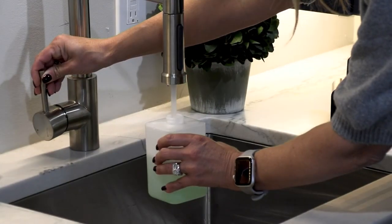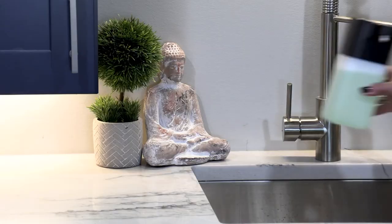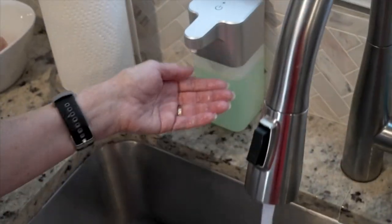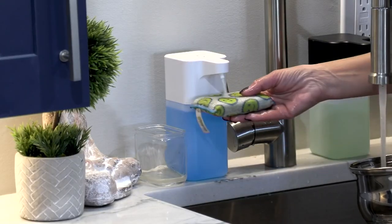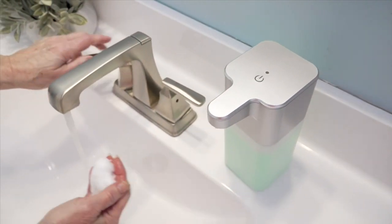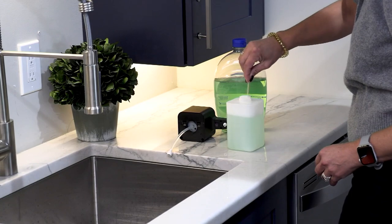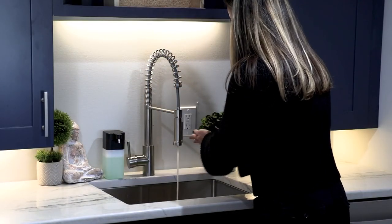I saw it the other day being presented with Dan, and they just made the soap right on set — it came out no problem. I think I'm just not pressing the button correctly, but it is that easy. It uses four AA batteries, and the batteries last an incredible amount of time — eight years if you use it eight times a day. You get 30,000 washes with just four AA batteries. It's so good in any powder room, in any kitchen. Whether you're washing your hands or doing dishes, you use this — it is just that easy.